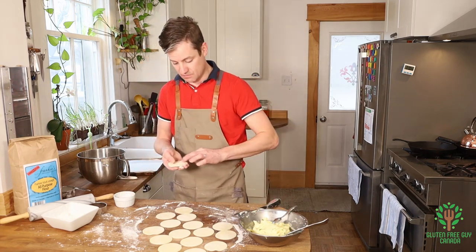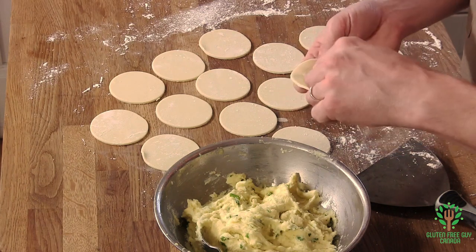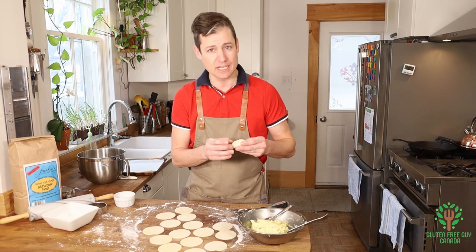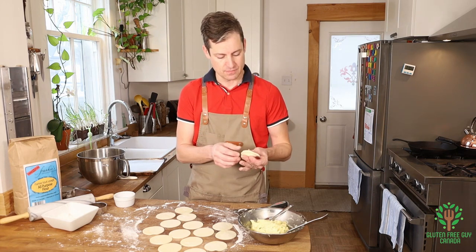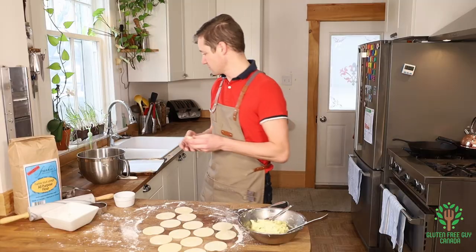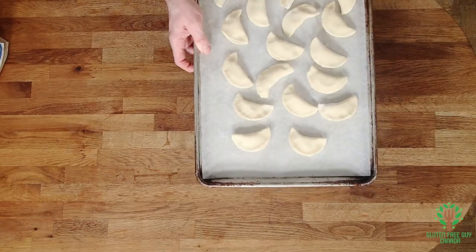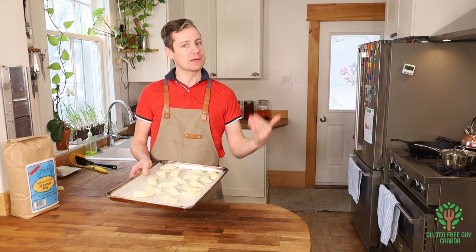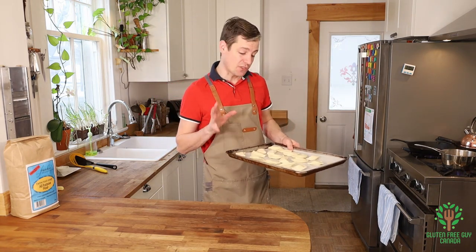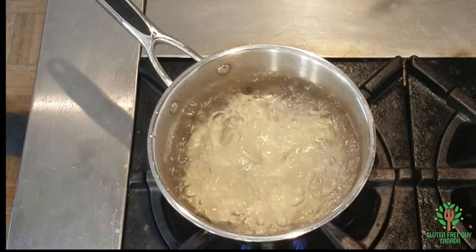Use a little less filling this time. What you have to keep in mind with gluten-free dough is it's not going to stretch nearly as much as a wheat dough, so you have to be conservative when filling — look at that, nothing oozing out on the sides, it's sealed and looks really nice. I'll do a few more and then we'll cook them up. I've got my pot of water boiling — I'll start popping these in; they only take about two to three minutes. Let's do six to start.